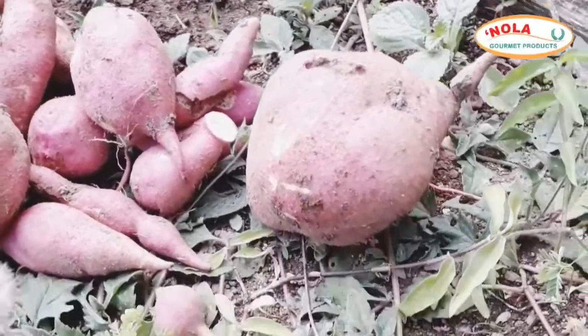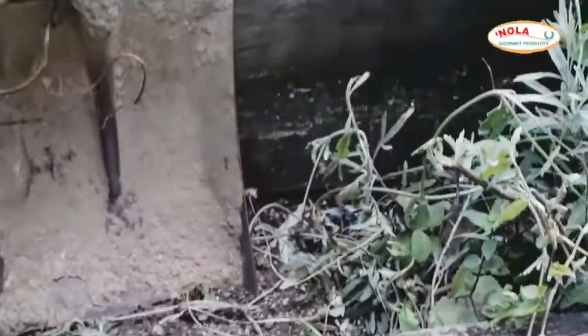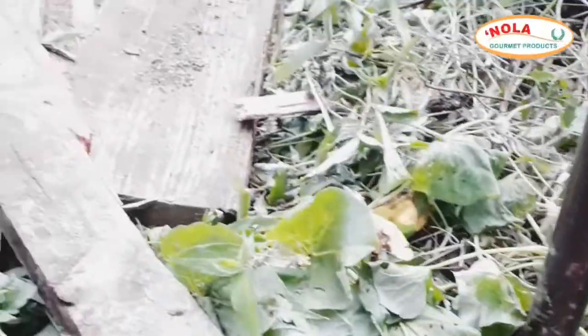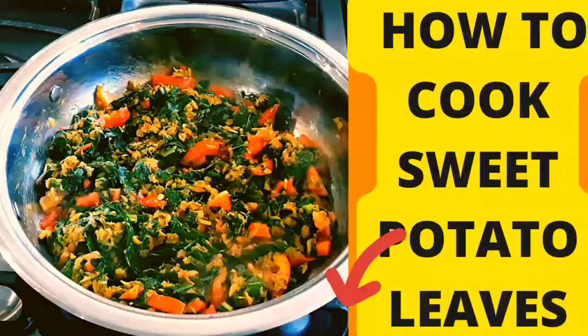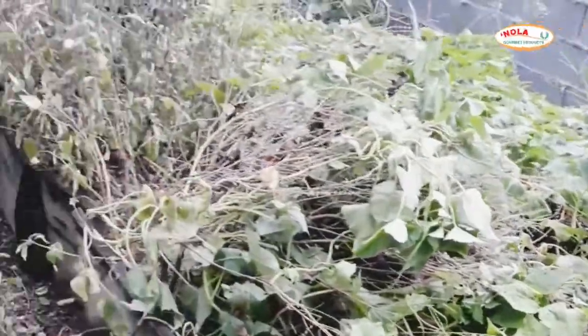Here is part of our sweet potato stash that we reaped from our sweet potato beds. If you haven't yet checked out our 'how to cook sweet potato leaves' video, click on the link down below — it will take you right to it.